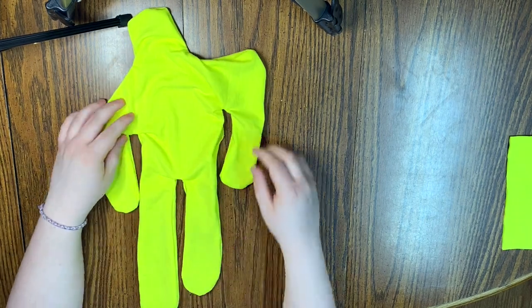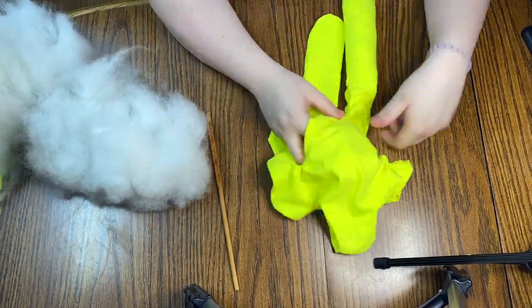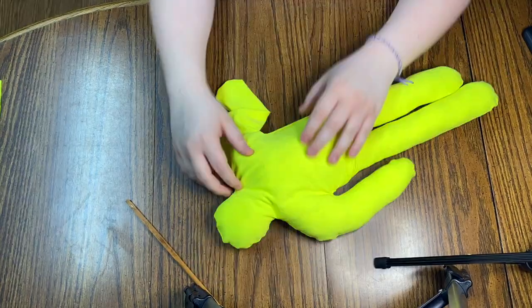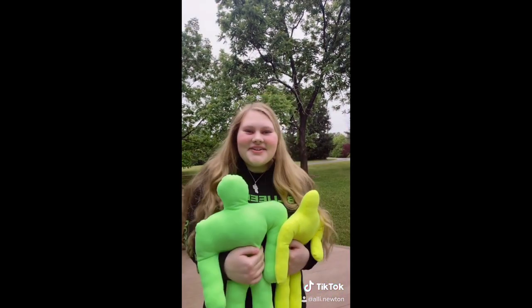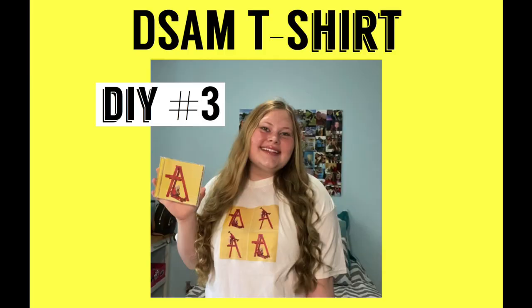Now I'm going to start the stuffing process. I'd recommend using a wooden dowel to help you push the stuffing into the arms and legs. Once you've finished stuffing, you're going to hand-sew that two-inch gap underneath his arm back together, and that's the final product for DIY number two. This is one of the TikToks I made with them, but I had to cut out the music for copyright reasons. This next DIY is a 'Don't Smile at Me' album cover t-shirt.